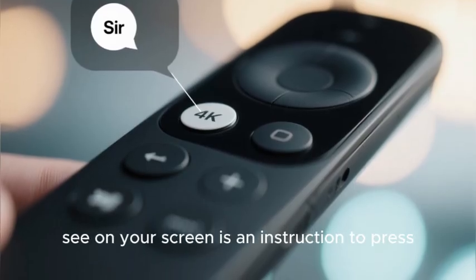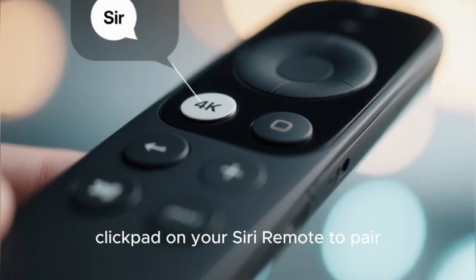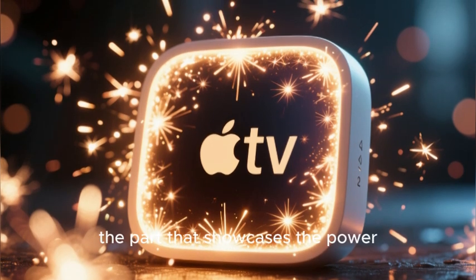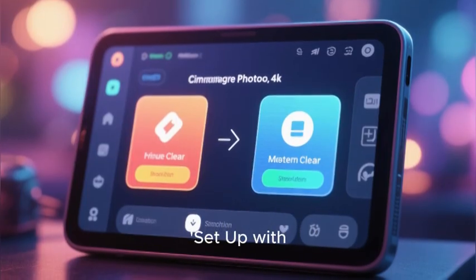The first thing you will see on screen is an instruction to press the center of the touch-enabled click pad on your Siri remote to pair it with the Apple TV. Now we get to the part of the setup that feels like pure magic — the part that showcases the power of the Apple ecosystem. You will be given two choices: set up with iPhone, or set up manually.